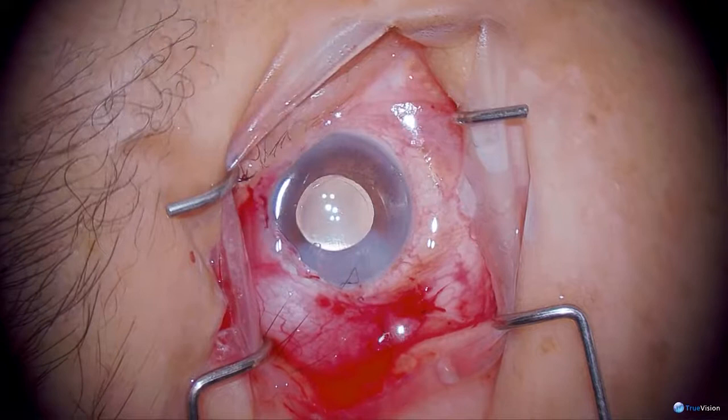This suture looks ugly — I think I'll redo it.